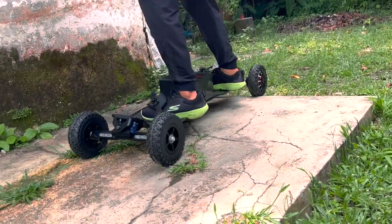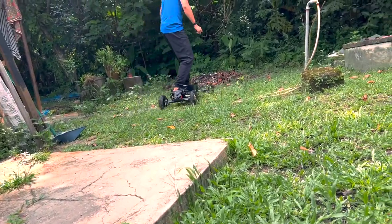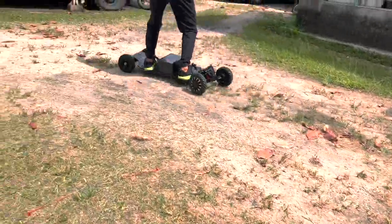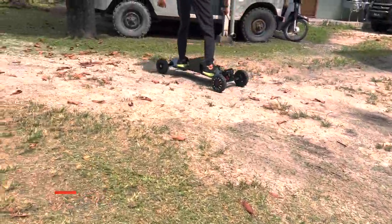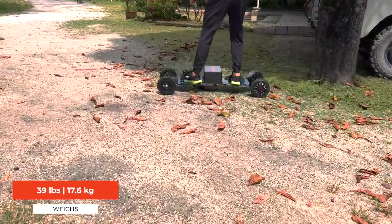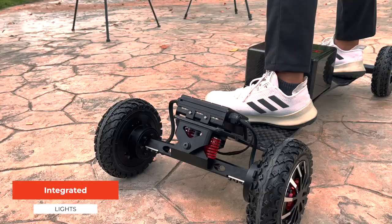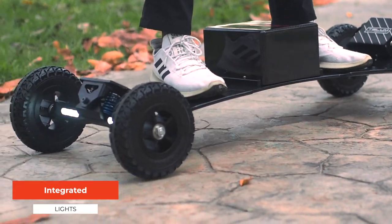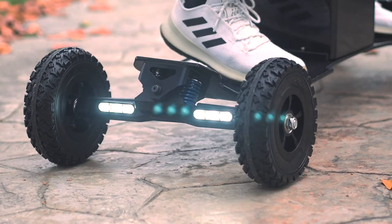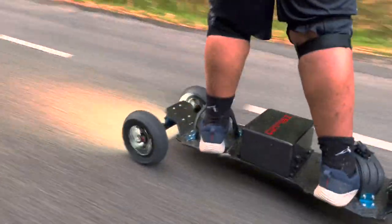This is where the foot bindings come in clutch, as they allow you to lean aggressively to turn the board. And if that's not enough, you can jump to turn — but definitely commit to your leg days, since the board weighs 39 pounds or 17.6 kilograms. The Ecomobile Tellem also comes with integrated front and tail lights. These lights are more useful than you might think and are super bright — even brighter than some car headlights. Having an integrated lighting system is super convenient.